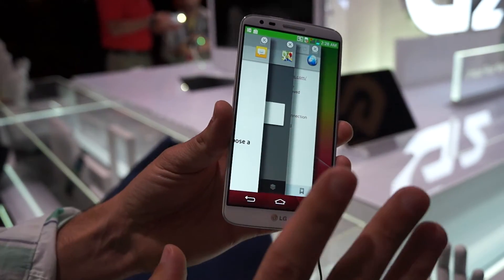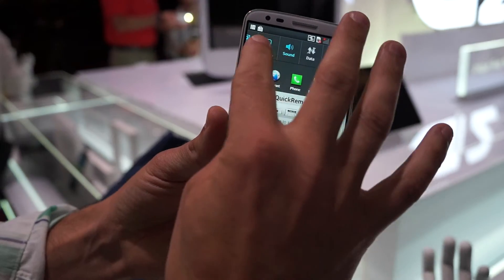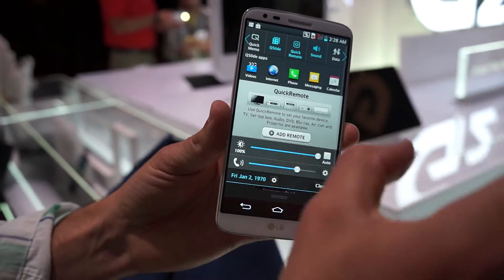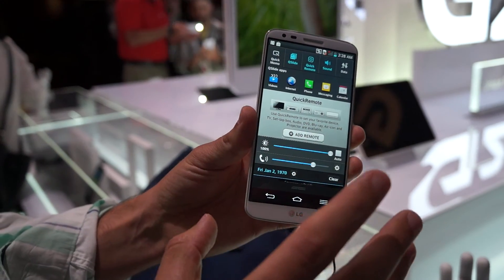This is something we haven't seen from any other smartphone before, and it's in addition to the Q-Slide feature for running applications on top of your desktop. So the G2 gives you two fairly unique ways to multitask.